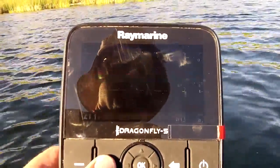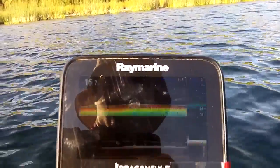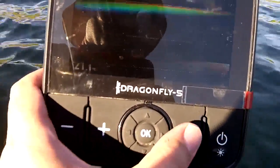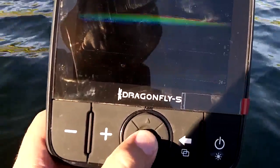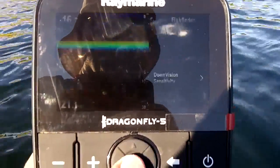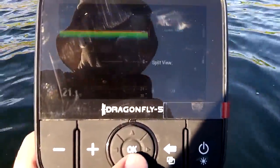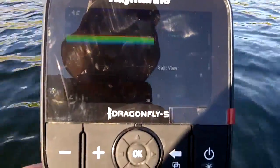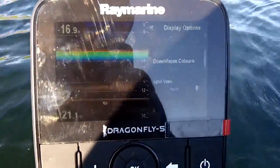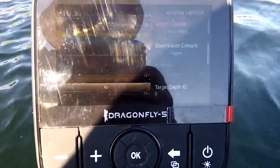You can zoom in to each one of the sonar views — you can zoom out and zoom in to see what's going on. You can see it zooming in using the plus and minus buttons. When you want to go into the settings of the unit, you hit OK. You can fiddle around with your sensitivities, your range, your display options — you can change the colors in here. The menu is fairly intuitive and easy to use. I don't think it'll scare anyone that's used smartphones or computers — and even if you haven't, it's still fairly intuitive.